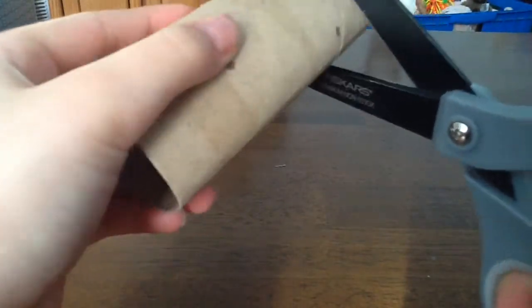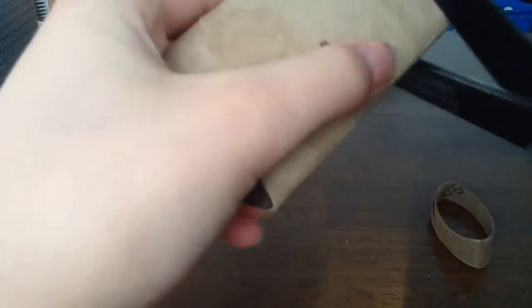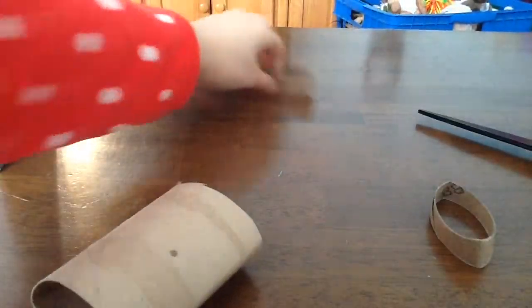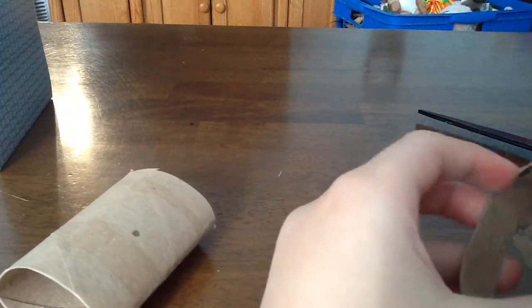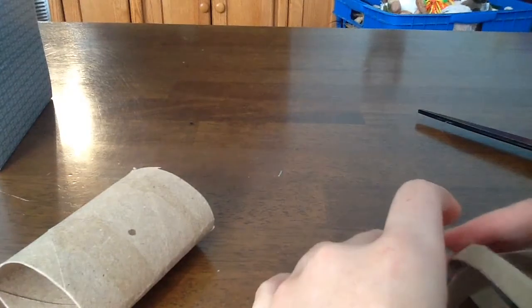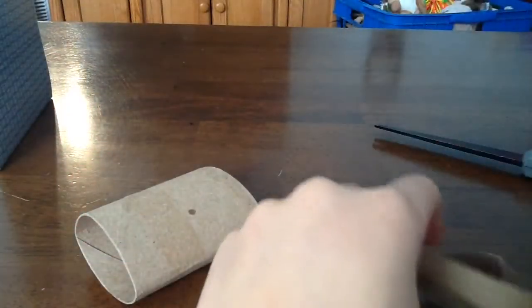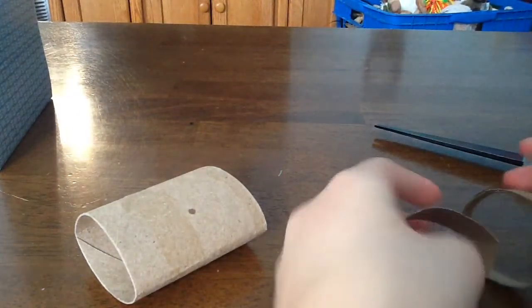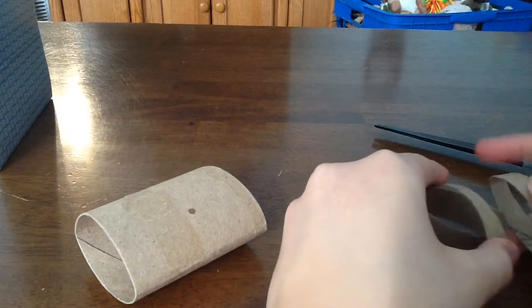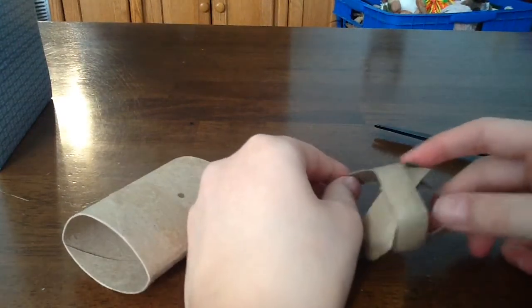I'm going to show you how I make it. Step one: I'm going to cut an empty toilet paper roll into little bits. Then I'm going to put these pieces together like so, and I'll cut another piece and put it on here. It's really coming together into a ball shape, even if it's a bit wobbly at first.